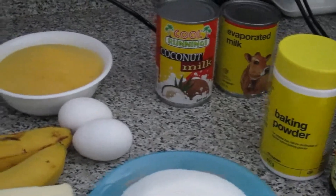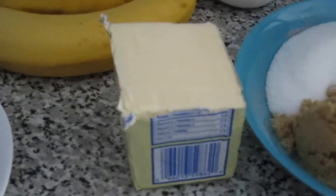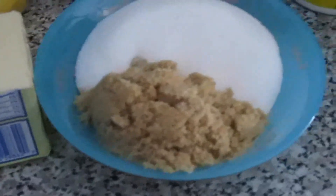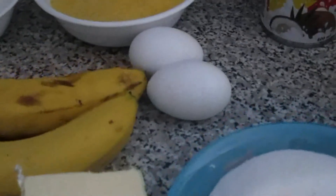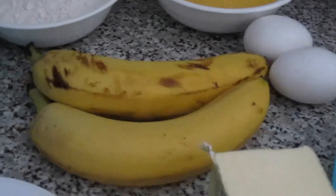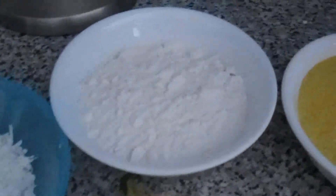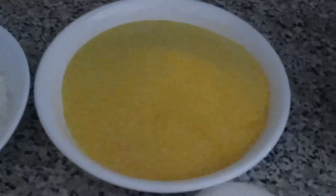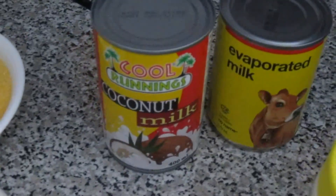For this recipe you're gonna need one cup of butter, one cup of brown sugar and one cup of white sugar, two eggs, two bananas that you will mash, one cup of flour, two cups of cornmeal, one can of evaporated milk, and one can of coconut milk.